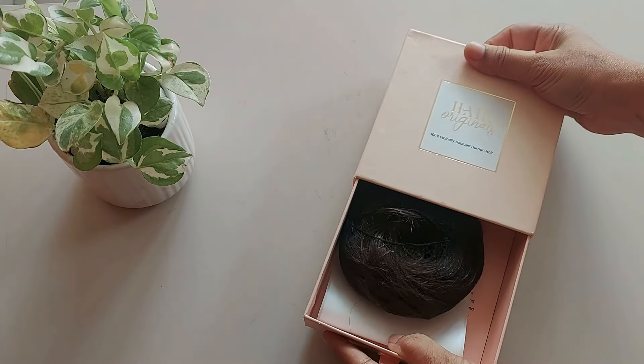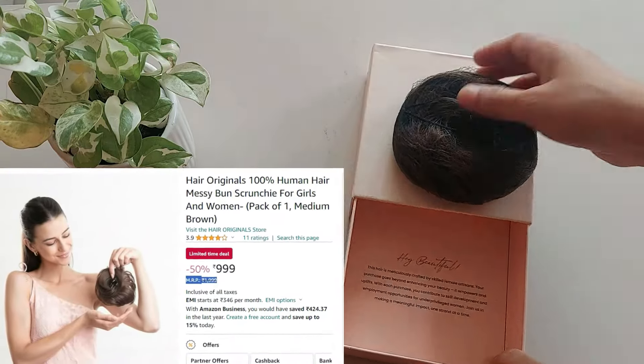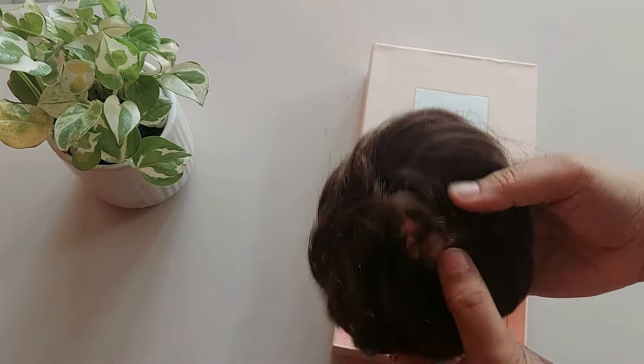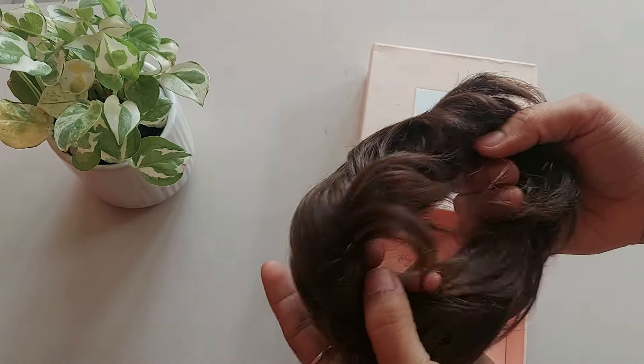It comes in a simple box packaging, and here is our Messy Bun wrapped in a mesh. I have ordered medium brown color. It's also available in natural black and light brown color. These are made from human hair, and it has an elastic tie to attach it to your hair.